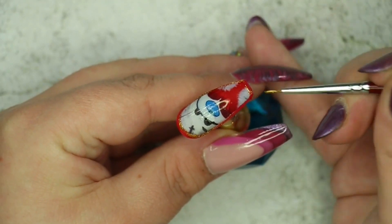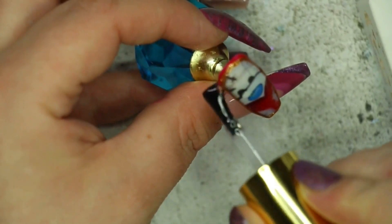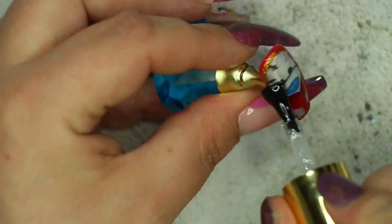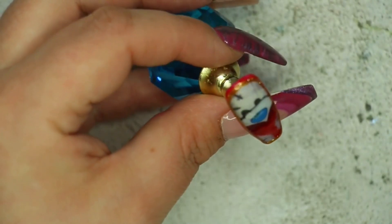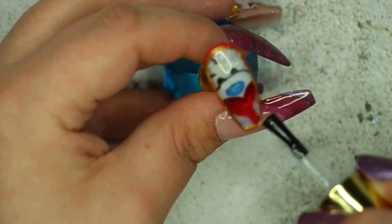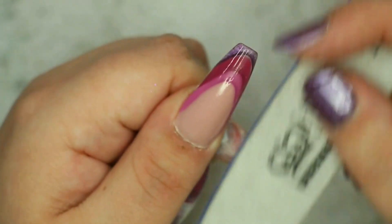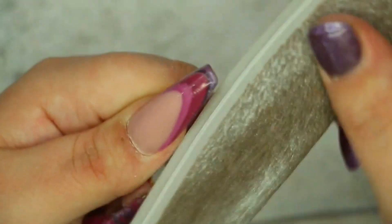I fully cure that nail and my next step is to go in with some builder gel in a bottle, because these decals need to be covered with an acrylic or hard gel. I find working with builder gel in a bottle so much easier — it gives a nice even layer without the nail being overly chunky. I'm using Premier Gel's clear liquid builder gel in a bottle and applying a nice even coat over the whole nail to protect the decal. Then I smooth the surface with a 180-grit hand file from Ink London, refining the sidewalls and tip, followed by the Ink London buffer to remove harsh scratches and give a nice smooth finish.